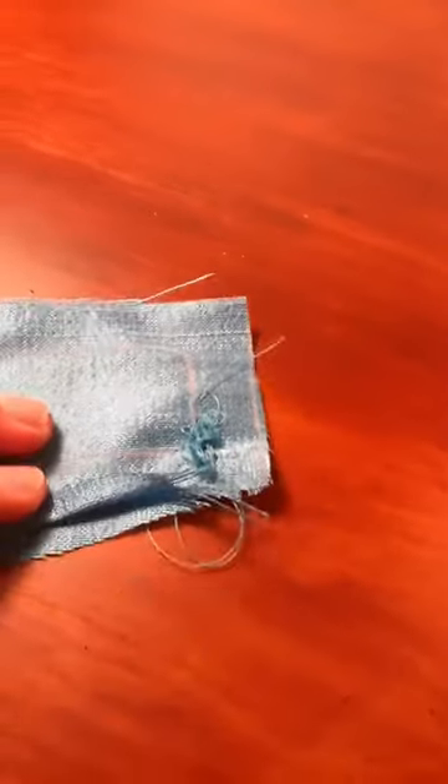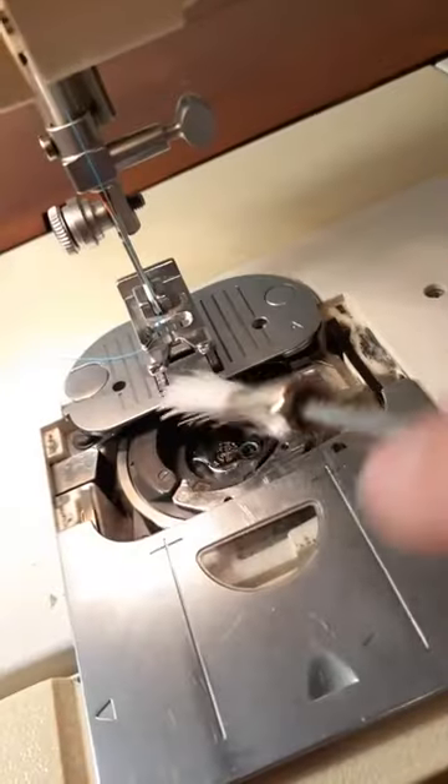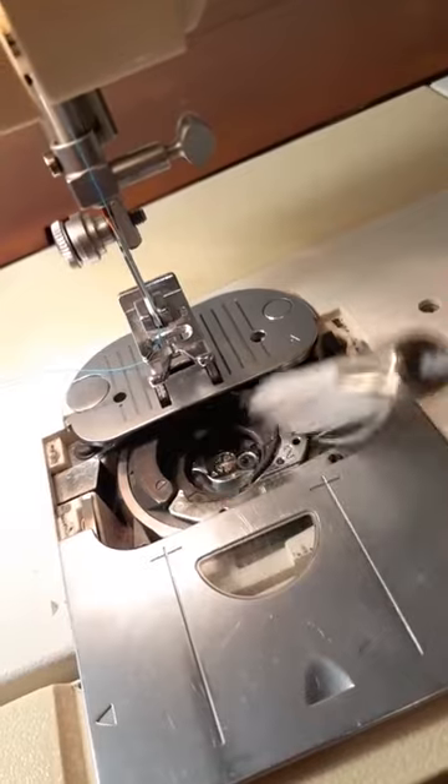Hey guys, today I'd like to show you what I do when my bobbin does unnecessary bobbin art like this. First and foremost, I remove my bobbin, and then I give it a nice clean dust, because usually dust accumulates in here a lot.